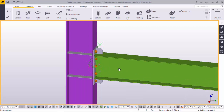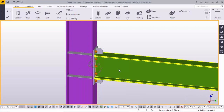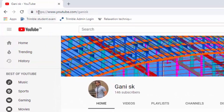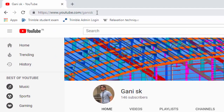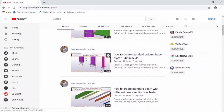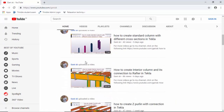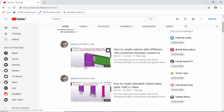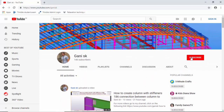Before going to create this type of connection, for more Tekla-related videos go to my channel youtube.com/gannysk. Here you can find many Tekla-related videos. Please click the subscribe button to get notifications when I upload new videos.